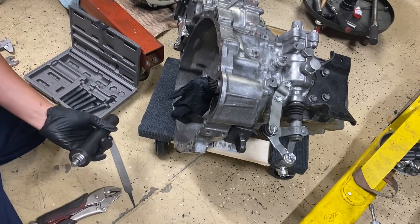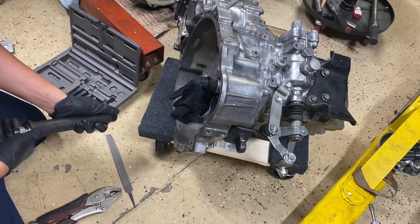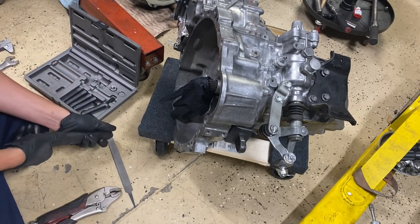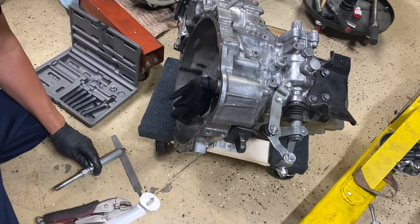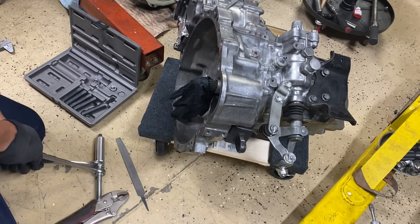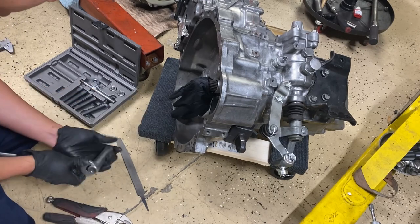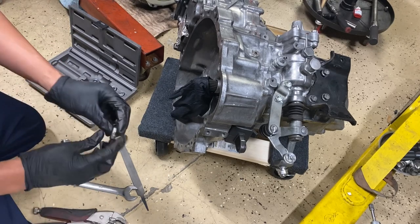And there we are. Remove the nut, the washer, and there's your dowel pin. So I'm just going to loosen this one up again, put the tool back, spacer, get a little fire there, pull it out, and there it is — our little dowel pin.